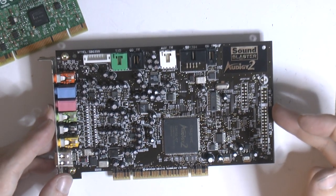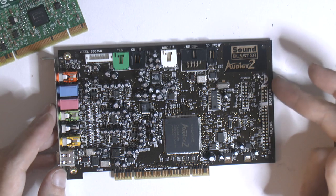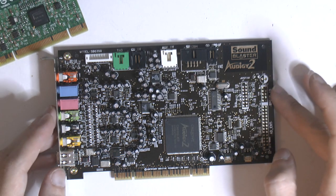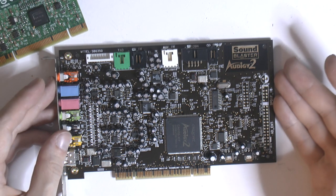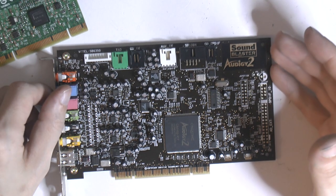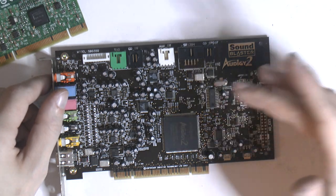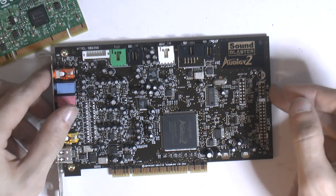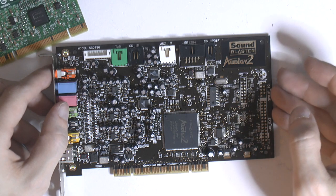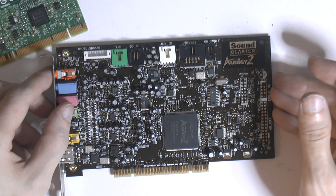For the sound card I have an Audigy 2, and I'm going to use Audigy 4 drivers. Pretty much every Audigy card is based on the EMU 10K chipset. A lot of people think you need a matching disc, but you really don't — you can install the drivers manually. The reason I used the Audigy 4 disc is that it should include SMP update patches included in the newer drivers.